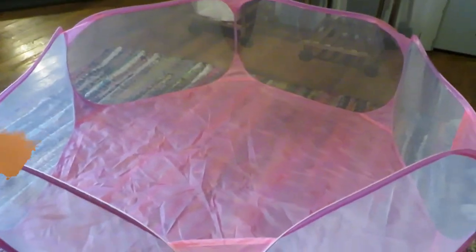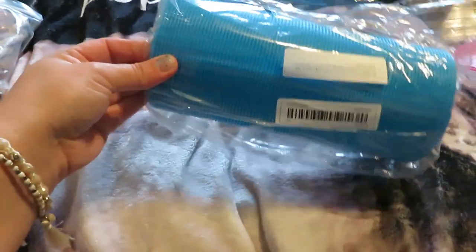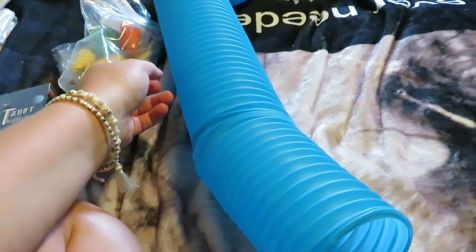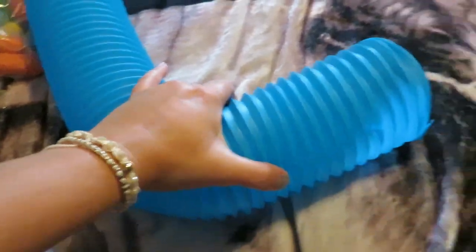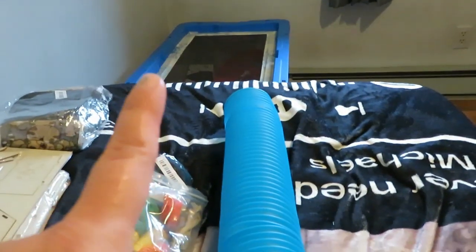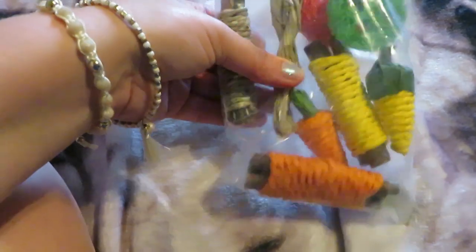Next up is this tunnel. It collapses but also fans out into a larger tunnel for Marlo to play in. It's a plastic pipe that molds, bends, folds, and extends. You can make it longer or put a curve in it — it's awesome. I'm actually going to buy another one to go underground in her house, and this one will go in her playpen.